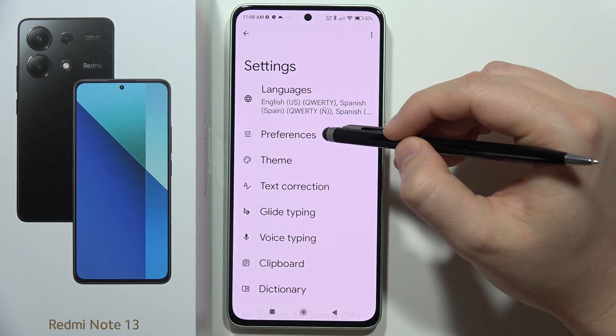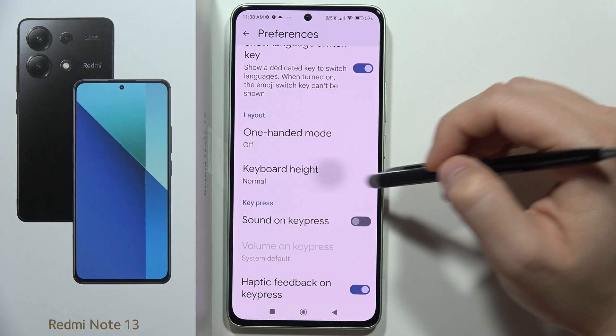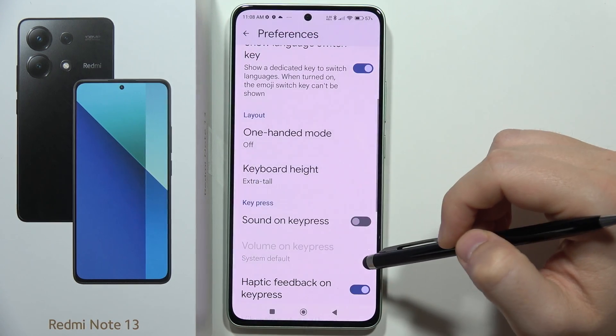From this we have to go into the Preferences. Now we'll have to scroll down and click on the Keyboard Height. From the normal, pick the Extra Tall.